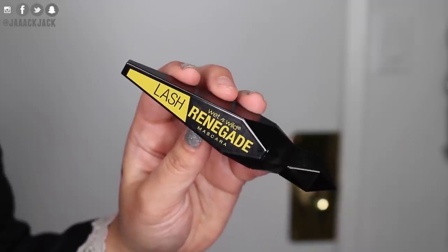I'm sure you can achieve the same effect with a Q-tip and some makeup remover, but that was pretty cool. For mascara I'm just going to do a few coats of the Wet n Wild Lash Renegade mascara — another great cruelty-free, drugstore, affordable brand. I did a video on this last week sharing the new products Wet n Wild was coming out with, so I'll leave it linked in the cards.